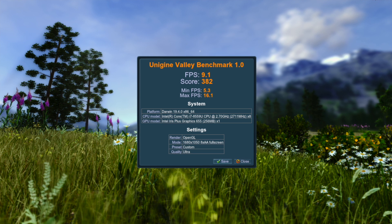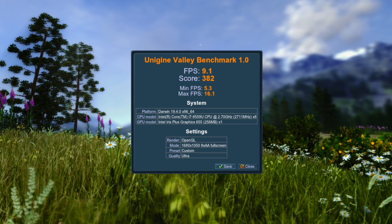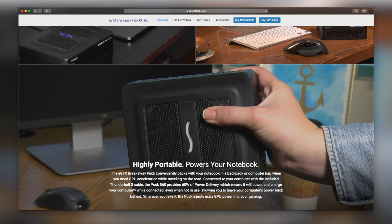For comparison purposes, I ran the benchmark again using the Iris Plus 655 GPU at 1680 by 1050 resolution, and it managed 9.1 frames per second with a score of 382 — slightly better than the 1080p result. Considering the bottleneck, we aren't getting anywhere near the full performance of the 5700 XT GPU. So if all you want to do is accelerate your MacBook display, don't go wasting your money on a top-end GPU. Something like Sonic's Breakaway Puck with an RX 560 is probably going to be fairly close on performance due to that cable bottleneck.